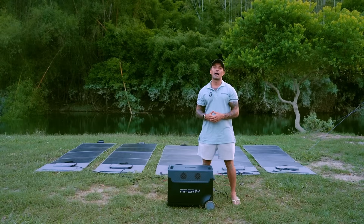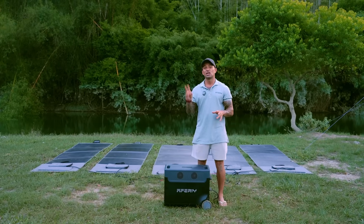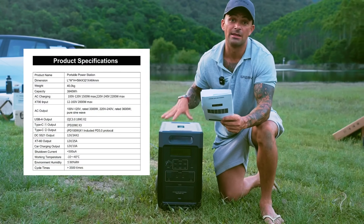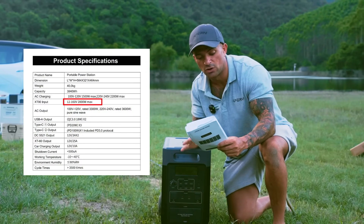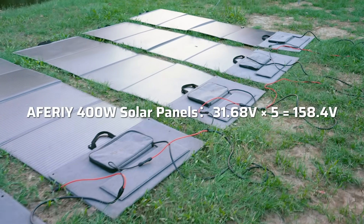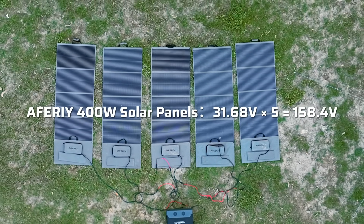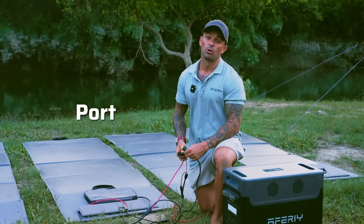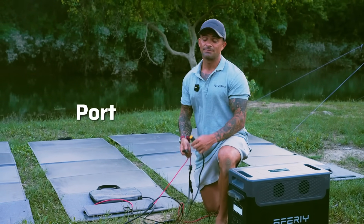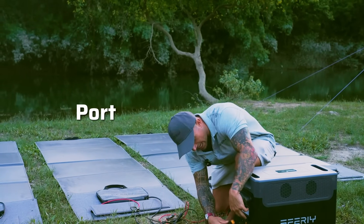AFRI solar panels are brand agnostic — they work with any brand of power station. You just need to check two things. Number one: voltage. Open your power station manual and find the MPPT max voltage. If wiring panels in series, make sure the added voltages don't exceed the max, and leave some room for cold weather, because VOC creeps up quickly when it's cold. Number two: ports. AFRI panels use MC4, but most brands use Anderson or XT90 — just find the right adapter. More info is inside the manual.